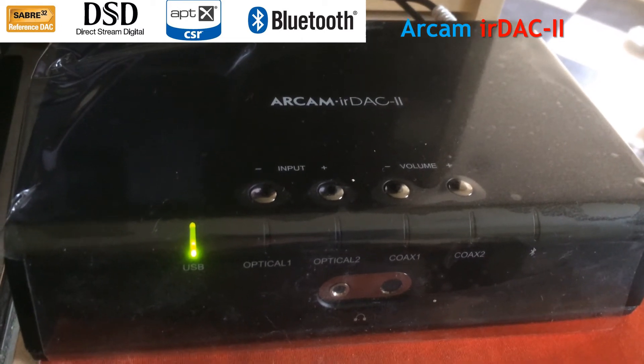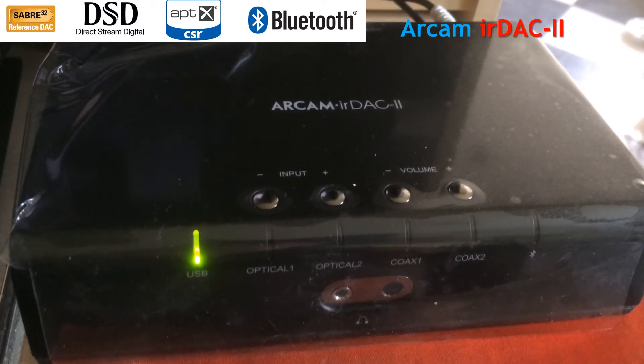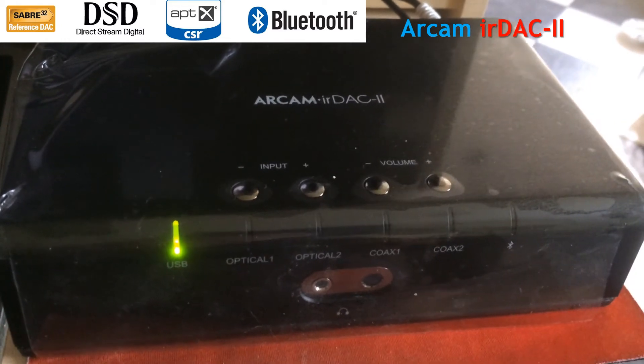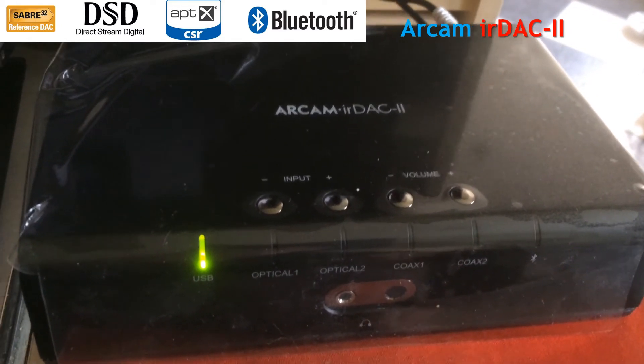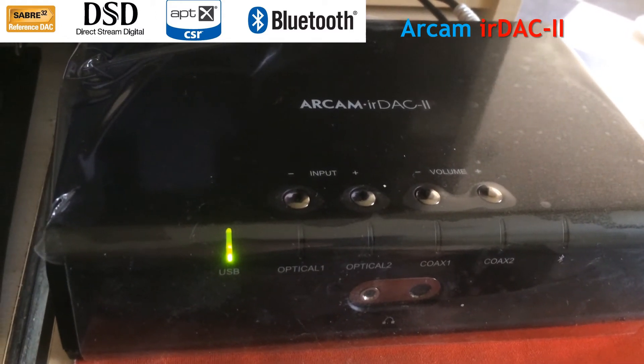I've got my Arcam DAC connected to my PC using a USB cable, which comes in the box. That works fine. It's very good as a connection and it can go very high in terms of speed.